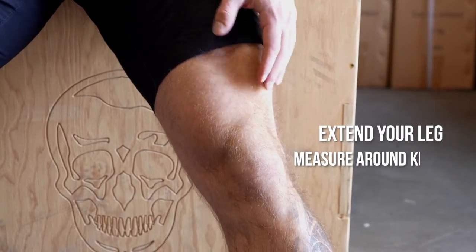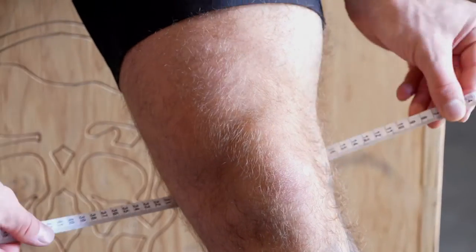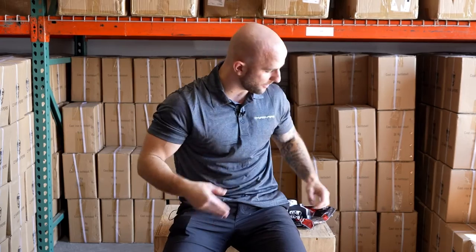You're gonna want to extend your leg and measure around your kneecap. My measurement comes in right at about 15.5 inches. We'll throw up the size chart here. I like to have that compression kind of tight, so you want to size down. I'm right on that border of large and XL, so I'm gonna select my large knee sleeves.